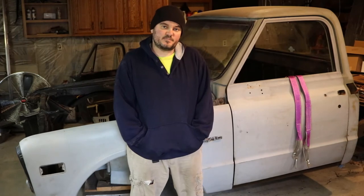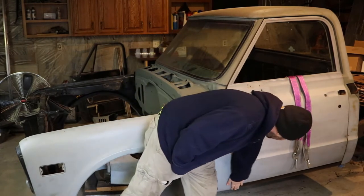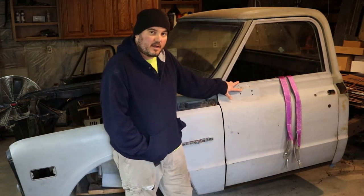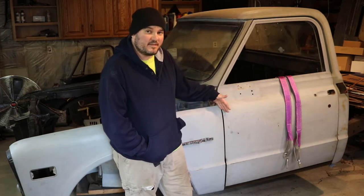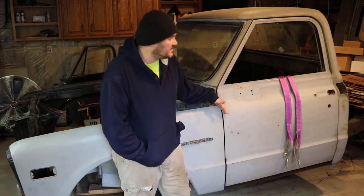What I'm doing today is trying to get all these panels to line up — the bottom of the door, the fender, the rocker panel. While I was doing that and trying to line everything up, I ran into a couple issues. The main issue being these hinges are from 1971 and they're pretty worn down and there's a lot of slack in them.